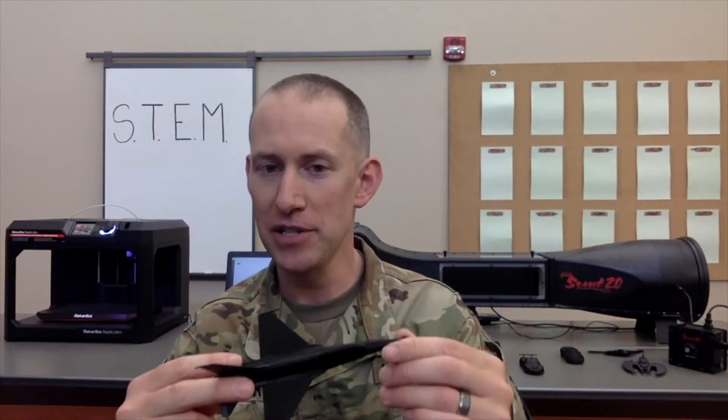To see how this plane compares to other models produced by our 3D printer, be sure to request the wind tunnel presentation from the Montana Army National Guard STEM program. Also, be sure to check back each week for more videos showcasing our STEM equipment, and feel free to contact us at mtarngstem@gmail.com or contact your local Montana Army National Guard recruiter.